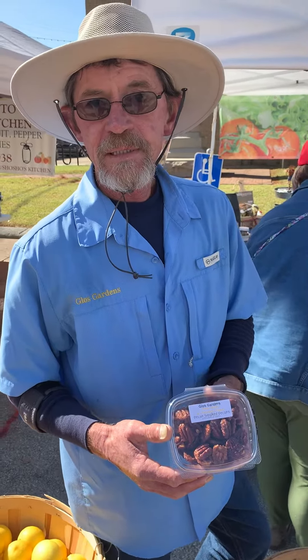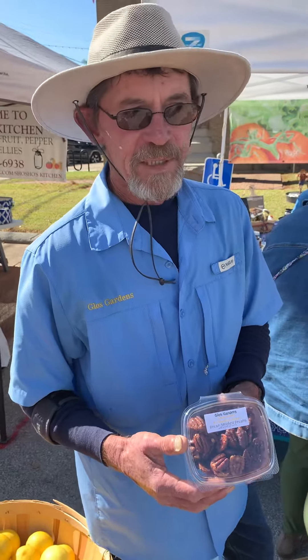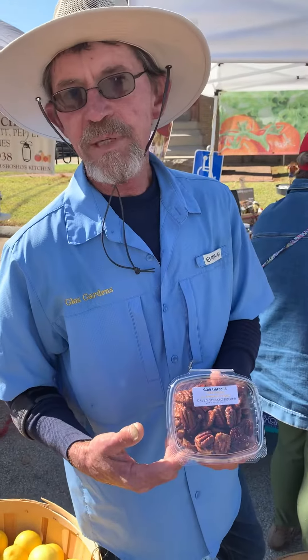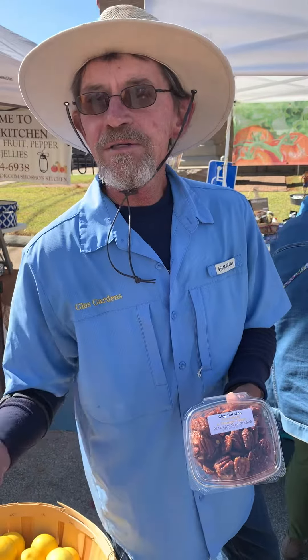So if we come see you this Saturday, will there be a Farmer's Market for the holiday? Yes, there will. And you'll be there? I'll be there. I'll have pecan smoked pecans, more of mom's minis, and healthy salads for those people that want to overindulge on Thanksgiving.